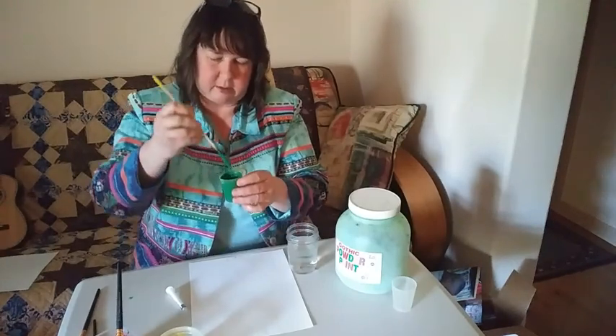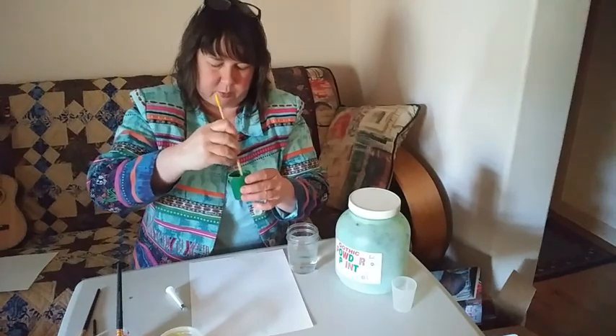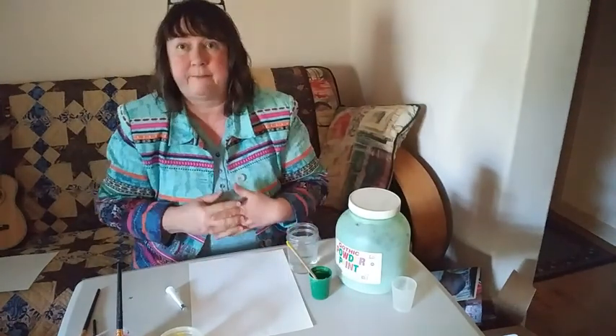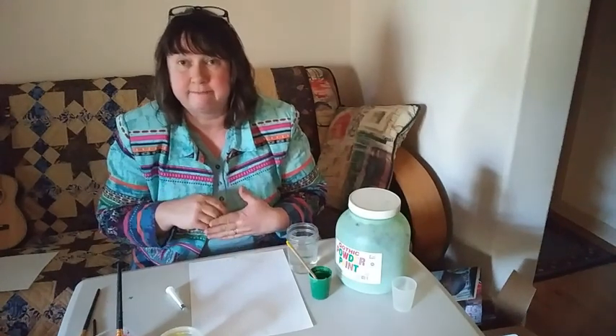All right, there we go. My green is pretty smooth now. My yellow is nice and smooth. So now, what am I going to do with it? Let's see.